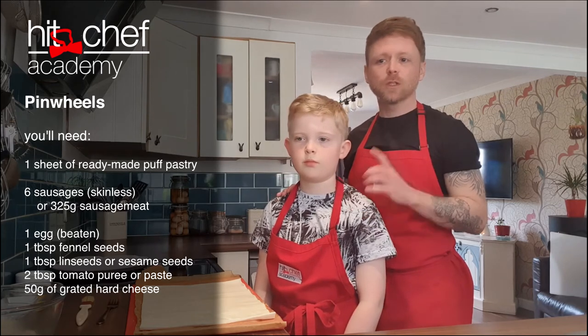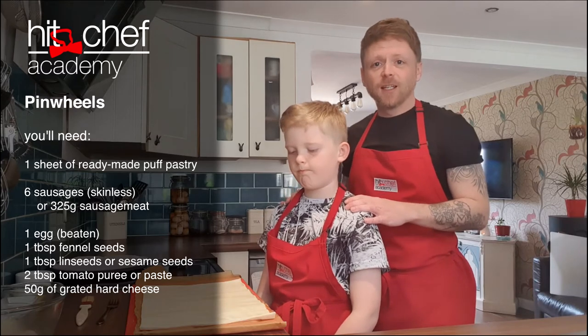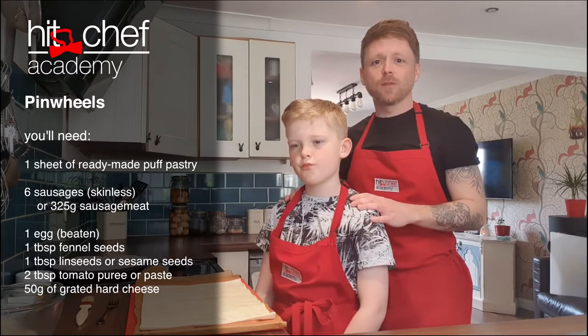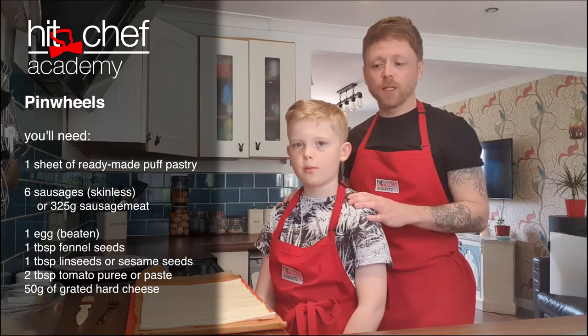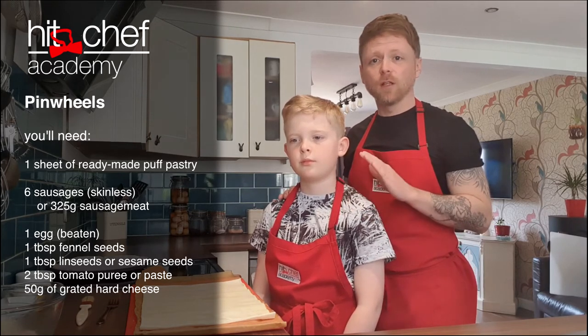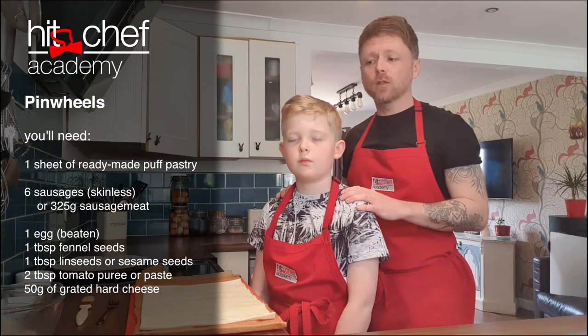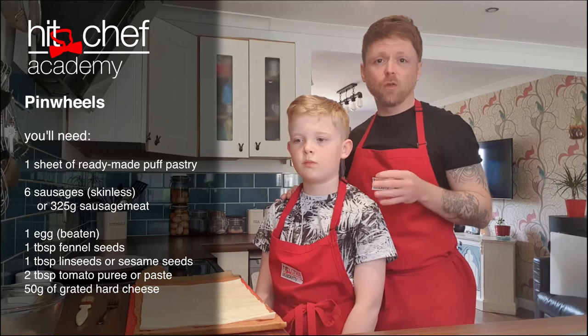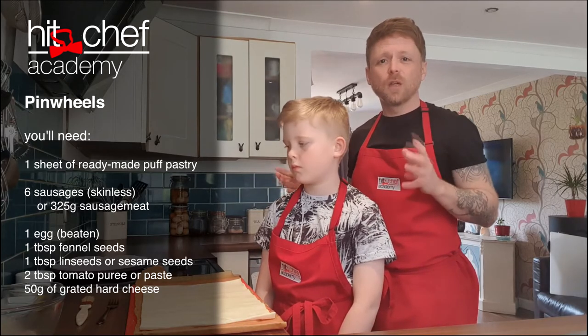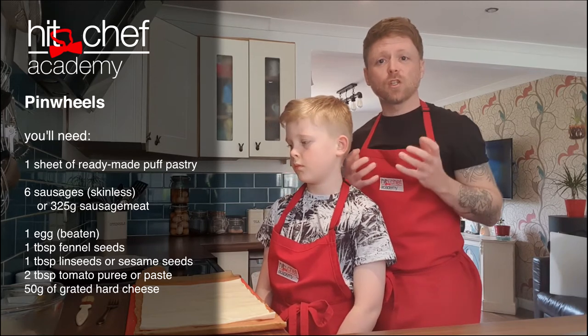Today I have got one sheet of ready-made puff pastry. If you're feeling like you've got a bit of time on your hands, you've got some butter and flour, then by all means make some puff pastry. I've got a sheet of ready-made convenience puff pastry — it's a wonderful product and I really think it's just a wonderful staple to have in your fridge. We've got six sausages, or you could use a 350 gram pack of sausage meat, and for the sausages I've just skinned them.